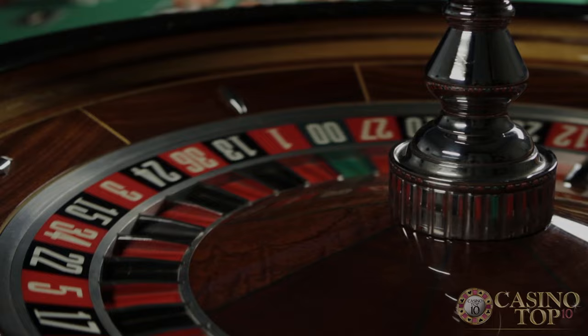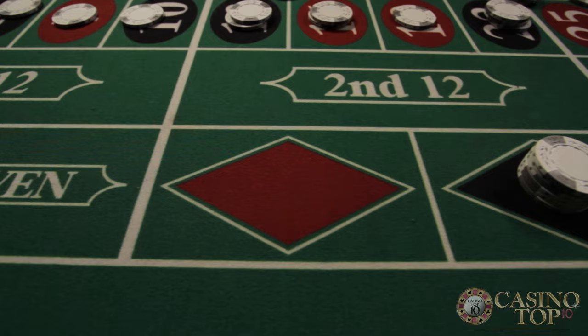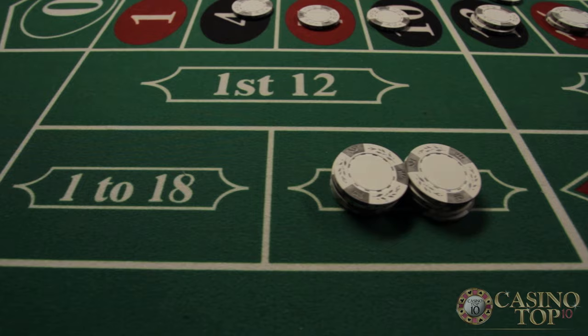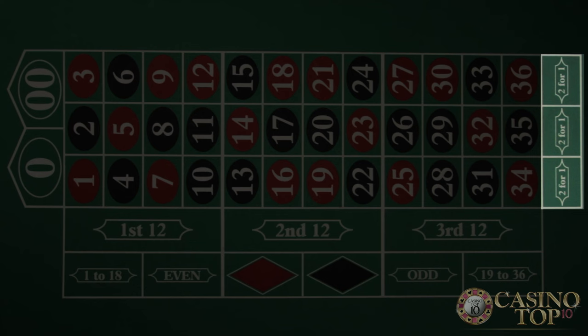By far the most famous bet on the roulette table is red or black — it pays even money. You can also bet on whether the number will be odd or even, and that pays even money too. You can bet on the first or second halves of the field to win even money, or bet on 12 numbers at a time to win 2 to 1 on your bet. Betting on the columns is a different way to bet 12 numbers at a time and it also pays 2 to 1.